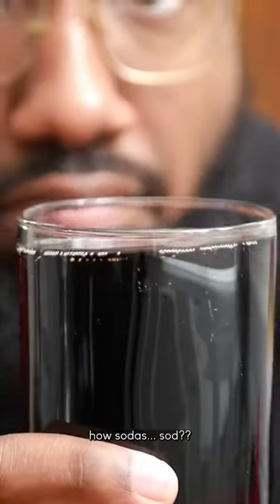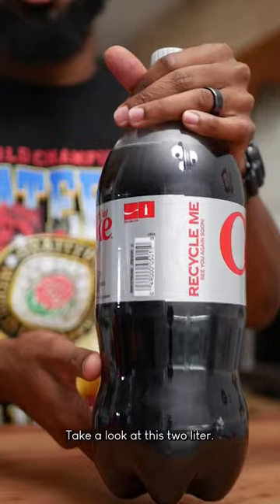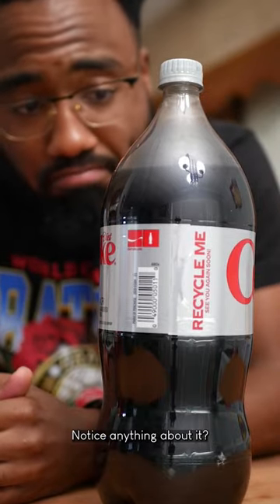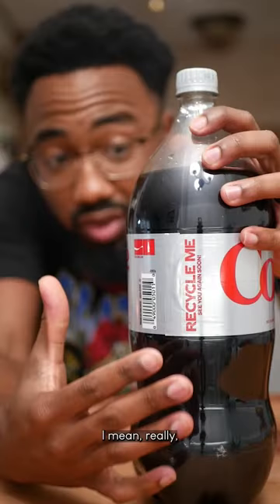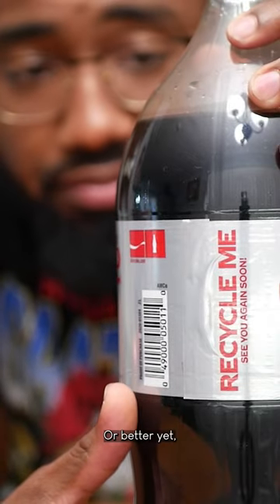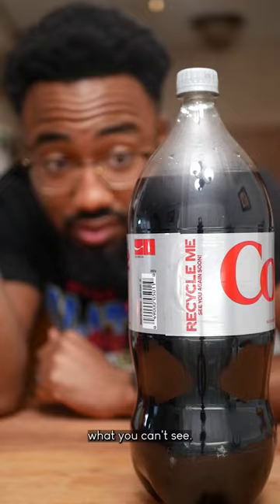Do we truly know how soda is soda? Take a look at this 2 liter. Notice anything about it? I mean really take a good look here and tell me what you can see — or better yet, what you can't see.